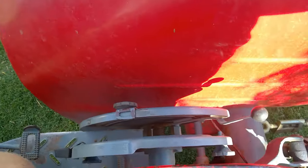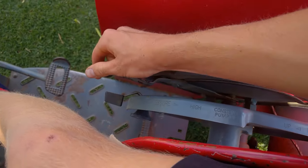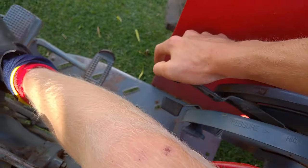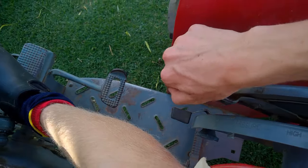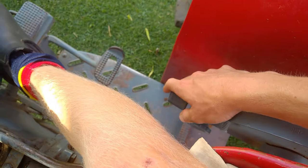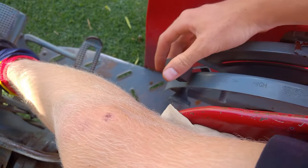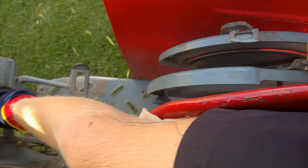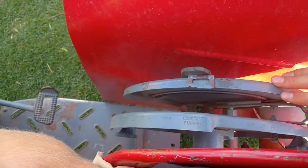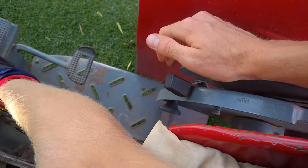On the right side of your driver's seat are the lift controls. The lever farthest away from you is the height control — pushing it down lowers the implement, pulling it up raises the implement. The lever closest to you is the hydraulic pump control. It has low pressure, high pressure, transport position, constant up, and constant down. I usually leave it in between high and low pressure.